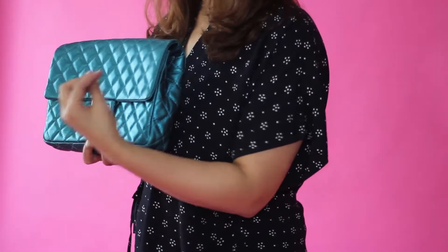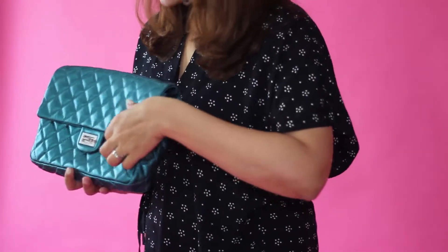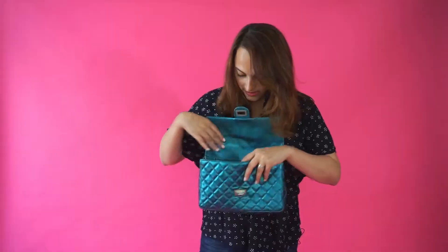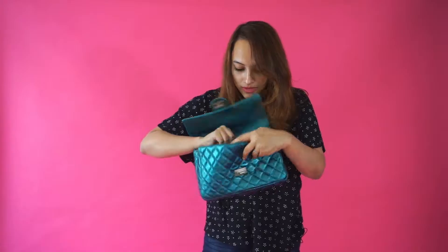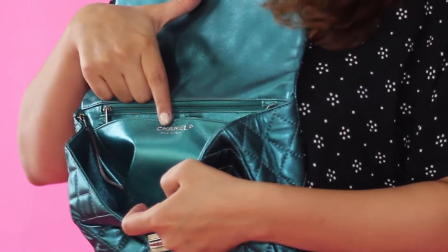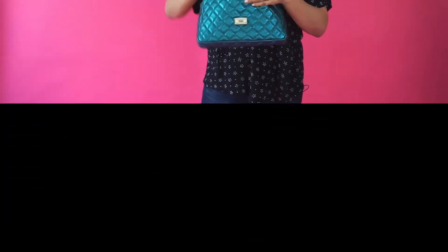Here's another Chanel bag — a real one. You won't find the CC on the clasp as you would on the classic black bag, but if you look inside, it's always lined in leather, and you can also find the Chanel name imprinted right inside. If you see that imprint, you know it's real.